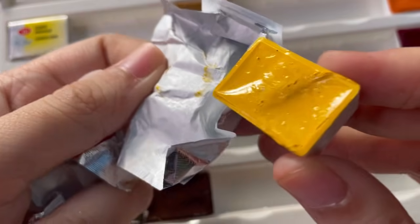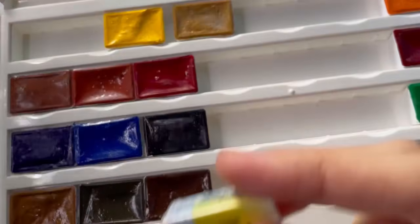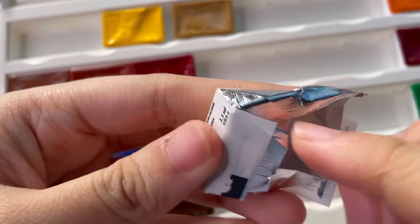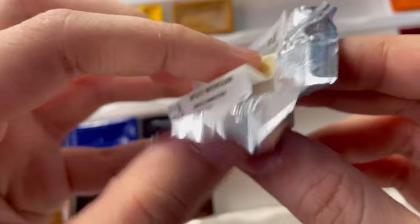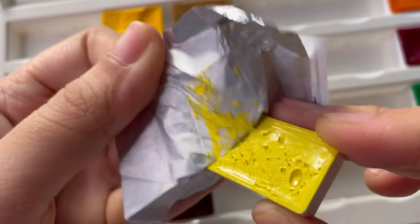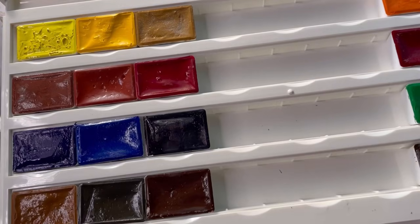White Nights were my first professional watercolors. I bought the 12-set probably about a year or two ago, and since then I've tried a lot of other brands and this is still my favorite. So this time I bought the 24-color set, and the reason for that is specifically for this plastic case.